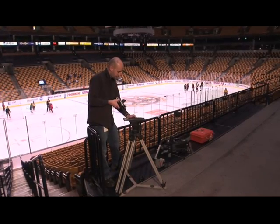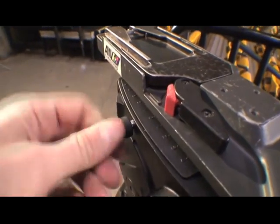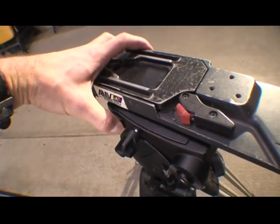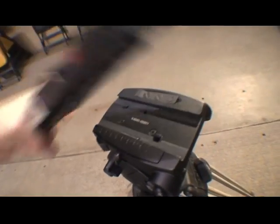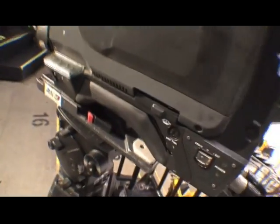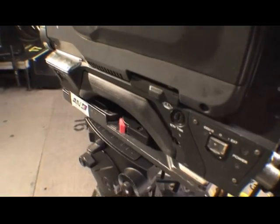And if you want to take it off, this loosens and you pull this slide plate back, you just take this pin right here, slide it forward and it just lifts right off. This is a Sony HTC 930. Take this camera, put it on the plate, lock it in place.